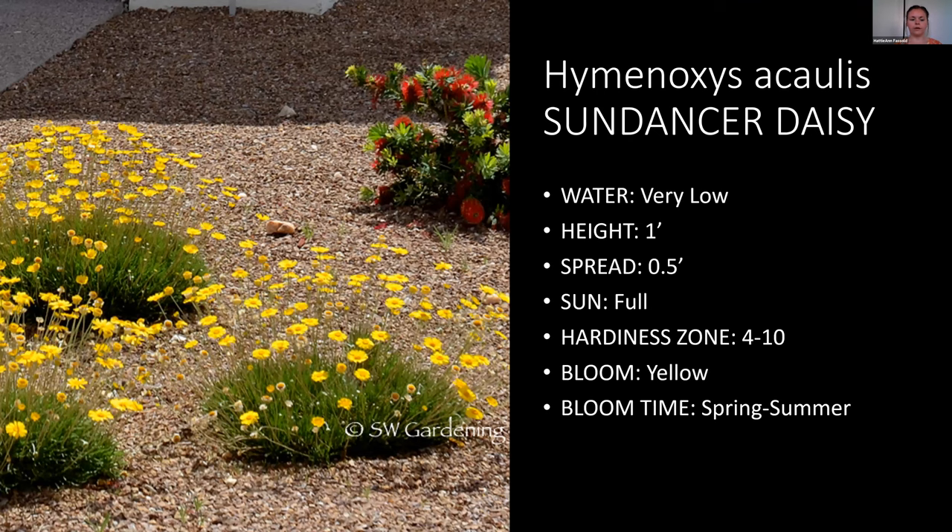Sundrop daisies — we have these all over our water tank area in our low-water plant demonstration. We have some that reseeded themselves and don't get any water at all and are just the happiest they can be. They bloom in later spring and all through summer, which is awesome. They don't get very big but make a really cute plant — you can put a bunch together for a great massed effect.